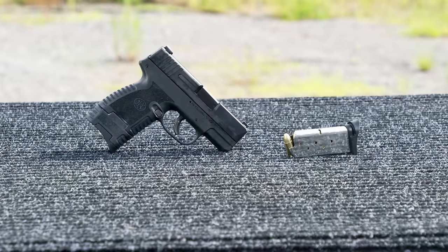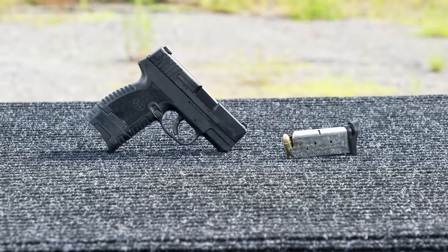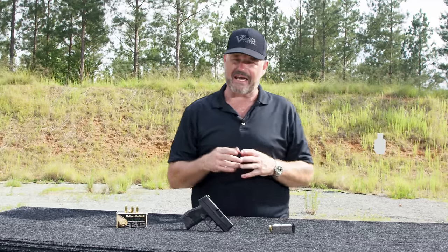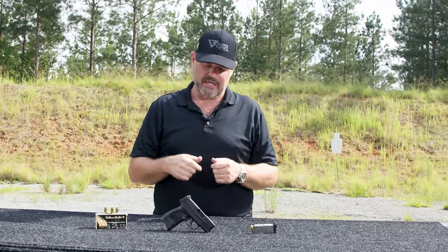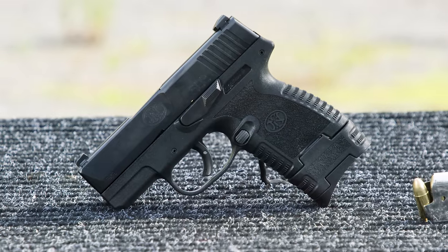Nine millimeter chambering. In keeping with the deep concealment mindset of the design, it does not have a light rail, so there's no way to mount a light or a laser on it.